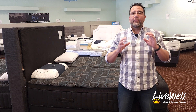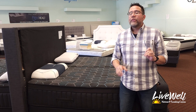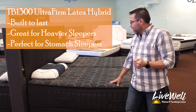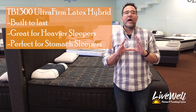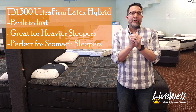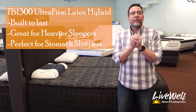The 2024 models are starting to roll in. One of our favorites is the new Thermo Balance 1300. The TB1300, as it's named, is a heavy-duty ultra foam latex hybrid. This mattress is meant for someone that wants a long, long-lasting ultra firm with a lot of support.